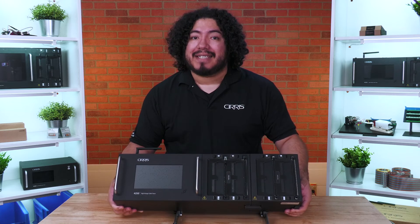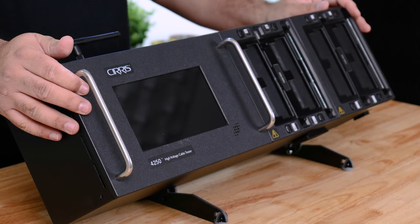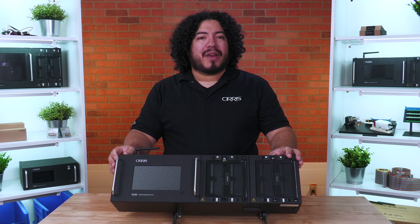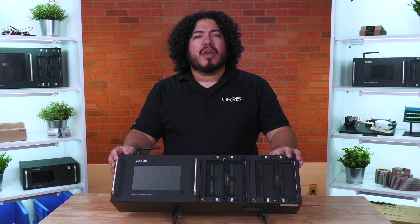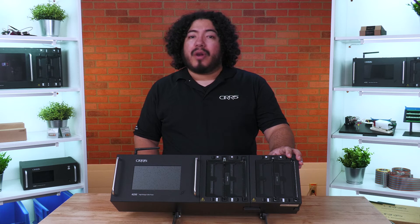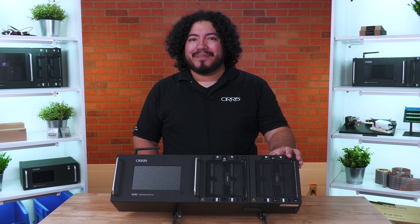You're now ready to begin testing using your expanded Cirrus Benchtop Tester. Additional specifications and written instructions can be found in the user manual, which is accessible by scanning the QR code on the top or back of your tester, or by visiting cirrus.com. If you need additional test points or a custom solution, contact your sales representative by using the link in the description.